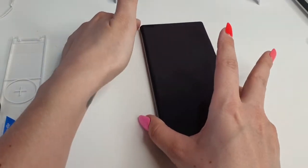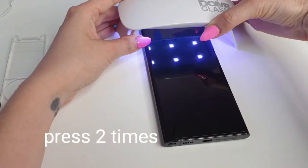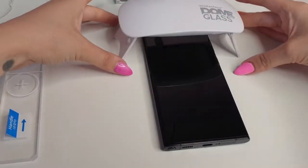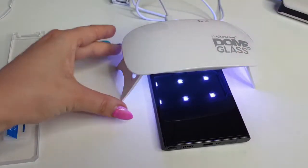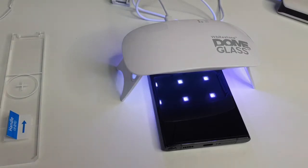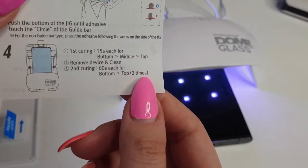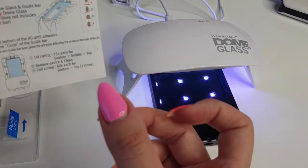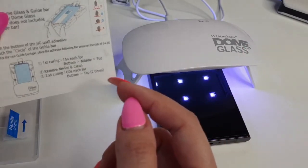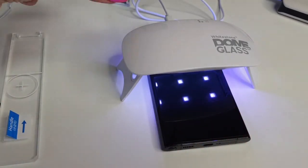Now it's time for the second cure, which will be 60 seconds. On the instructions it says 60 seconds each from bottom to top, two times. I'm not sure if it means you press two times for 60 seconds or cure two times, so I will cure it two times for 60 seconds for all three parts.